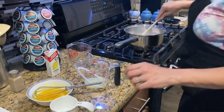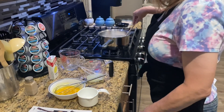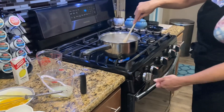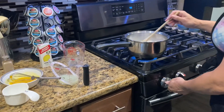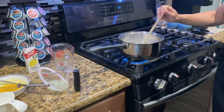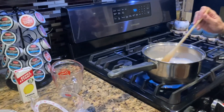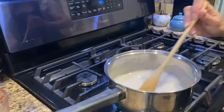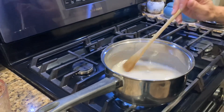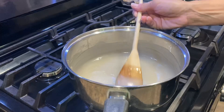The recipe says to cook this over medium-high heat until thickened and bubbly, so I'm going to cook it like this until it starts to get bubbly and thick. Right now it's white because we haven't added the stuff that'll make it yellow yet. Once it gets thickened and bubbly we'll be back.